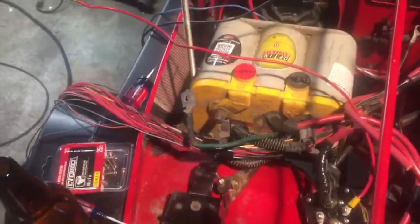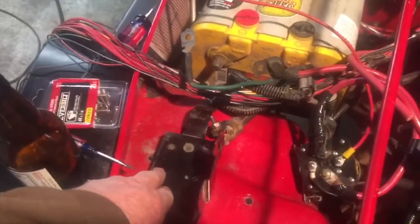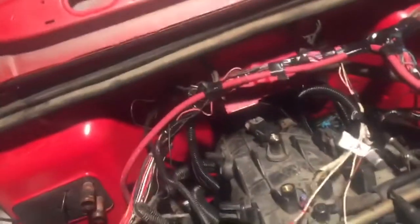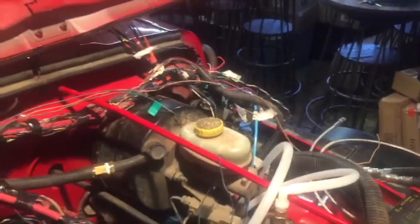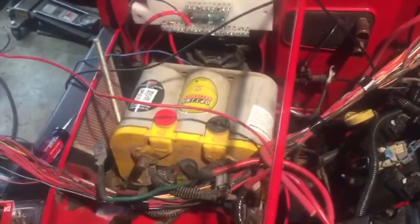I should have the power distribution block bolted back in and all these wires buttoned up here very soon. I'll wire loom all this and get it hooked up into the original holdings. Then I just have a few wires over there - mostly the OBD2 and stuff that goes under the dash, and the gas pedal. So I am getting close. May not look like it, but I got a lot done.